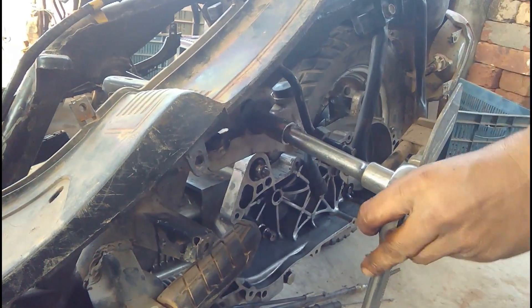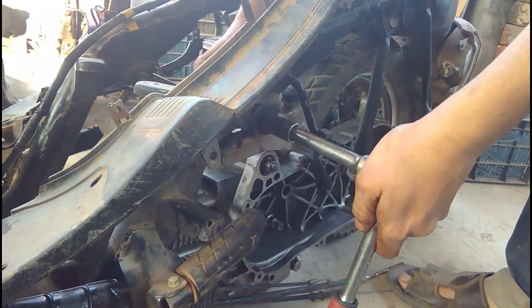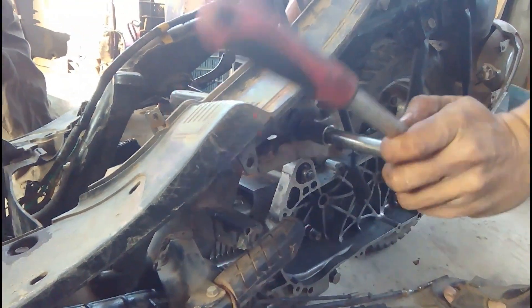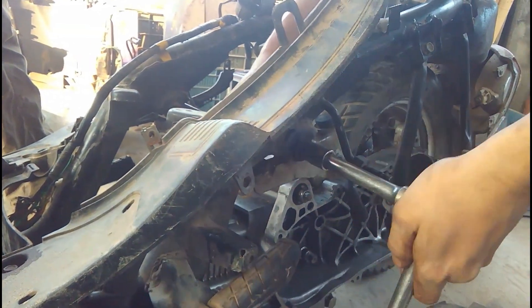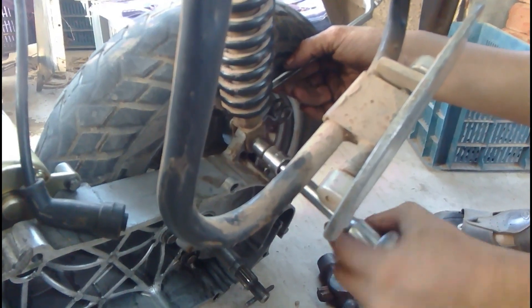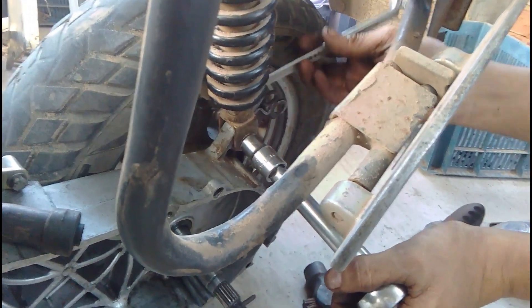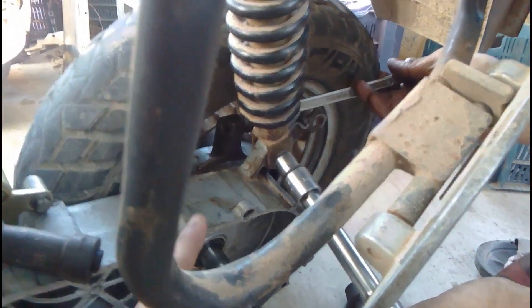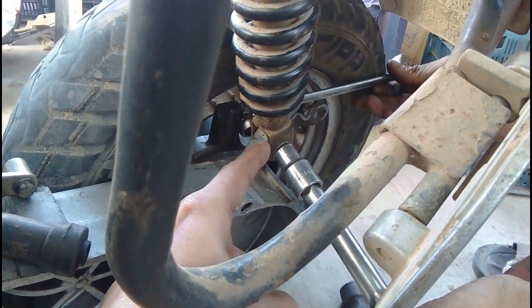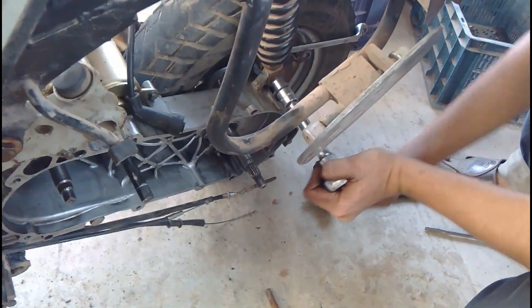After tightening all the bolts, the engine is fitted into the frame. Now the next thing is fitting the shock absorber. You can see it tightening all the shock absorber bolts — one bolt is down here and the other bolt is up here. This is a single shock absorber suspension system.